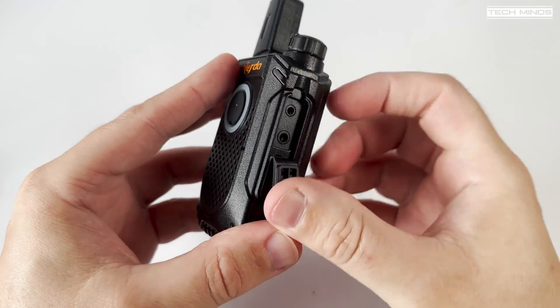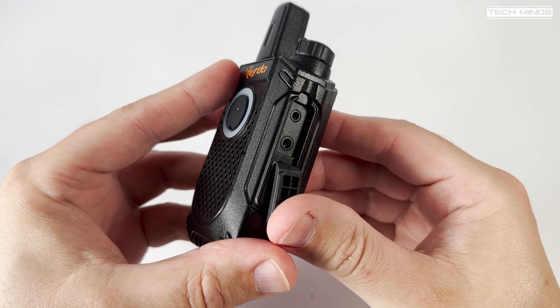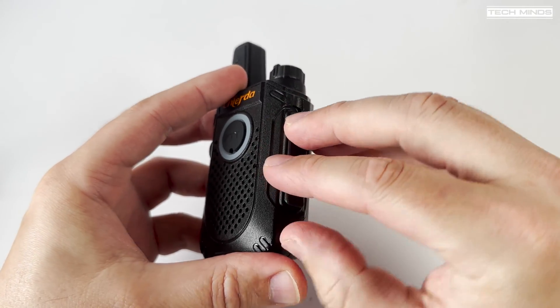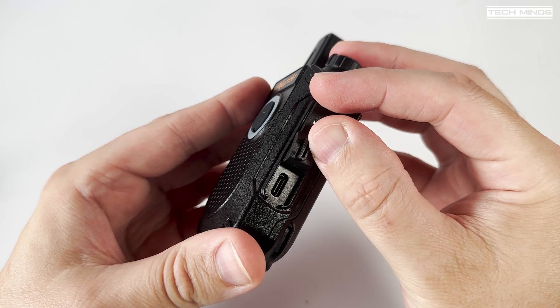On the right hand side there's a speaker mic connection which also doubles up as a programming port. The cable was not supplied with mine but I just used one of those multi-radio USB programming cables which are found cheap on Amazon, as I've shown in previous videos.